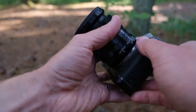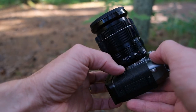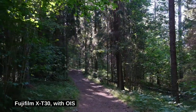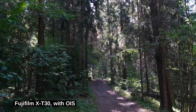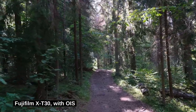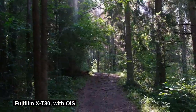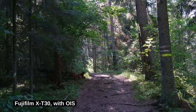For the second camera setup I'm going to use the same X-T30, but this time the optical image stabilization is going to be turned on. Same settings as before, but with OIS on. I can see that this is so much better. I'm still holding the camera with two hands, and this is the finish line.